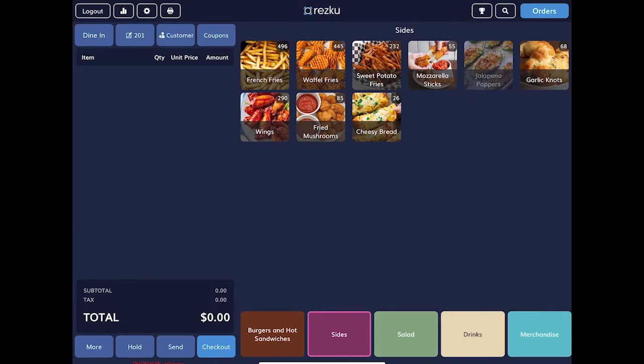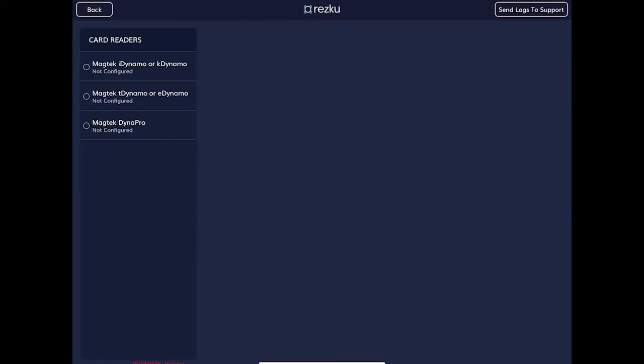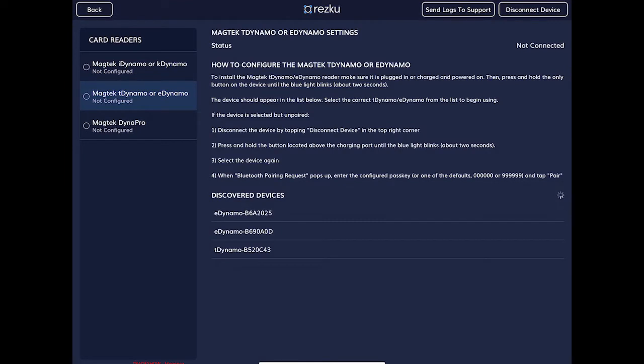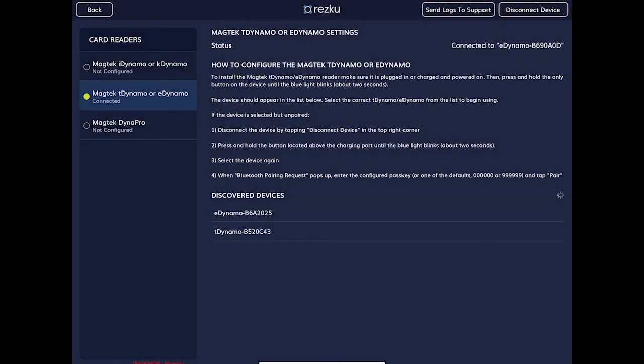In Rescue POS, tap the gear to go to Settings. Tap Configure Card Reader, then tap T-Dynamo or eDynamo. You should see something listed under Discovered Devices at the bottom of the screen. If you see more than one device listed, check the bottom of the card reader case to match the serial number. Tap the device you wish to connect to and wait for the Bluetooth pairing request. Enter the code 000000 — that's six zeros. The card reader status should now show Connected.